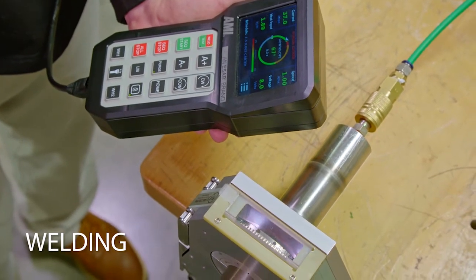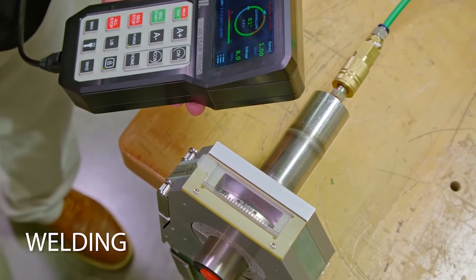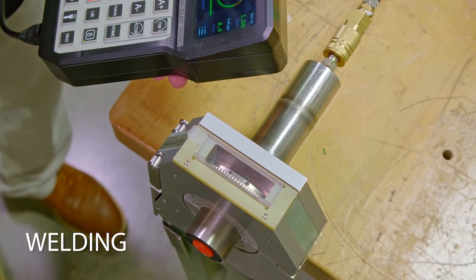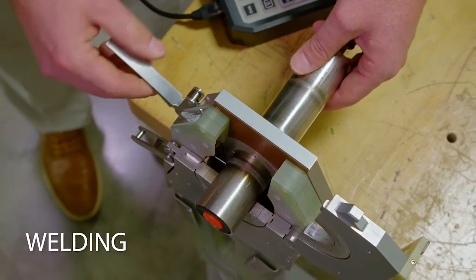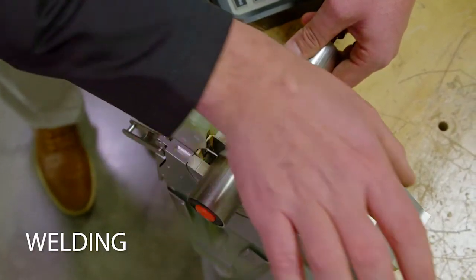After completing all these steps, you are now ready to strike an arc. The tungsten will rotate 360 degrees around the workpiece and create a uniform weld, much like this one.